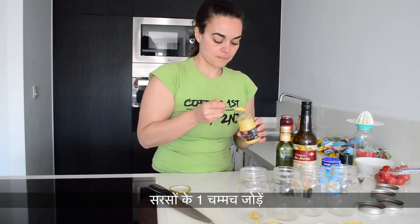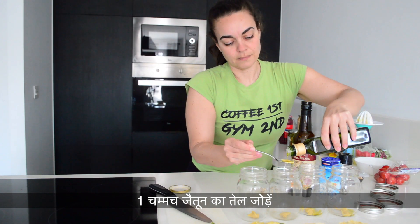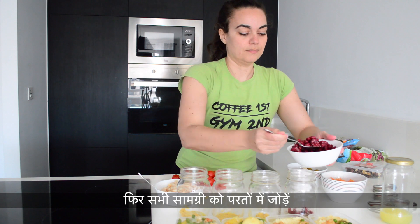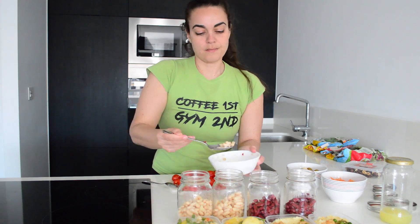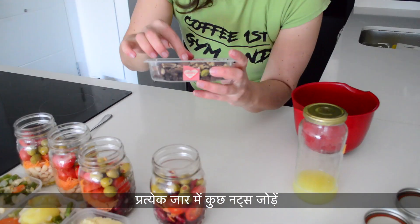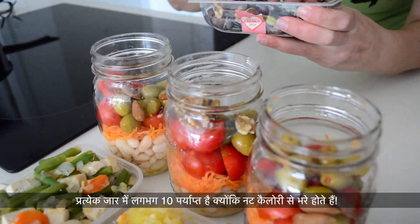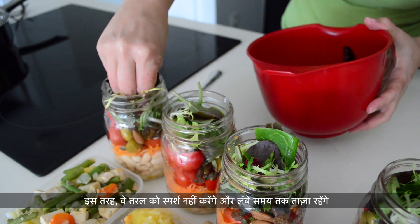Add one teaspoon of mustard, one teaspoon of vinegar, then salt and pepper. Add all the ingredients in layers, trying to be as equal as possible in each jar. Add a few nuts in each jar — about 10 in each is enough, as nuts are packed with calories. Finally, add the salad leaves on top. That way they won't touch the liquid and will stay fresh longer.